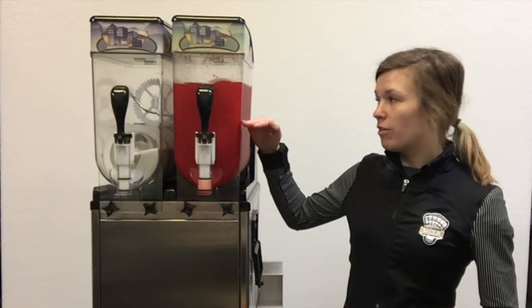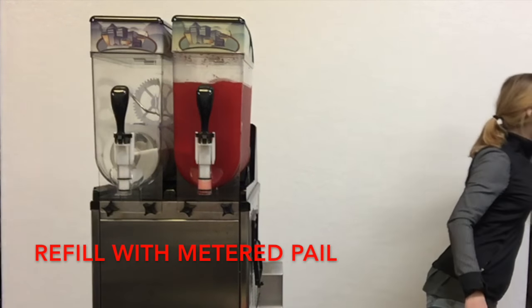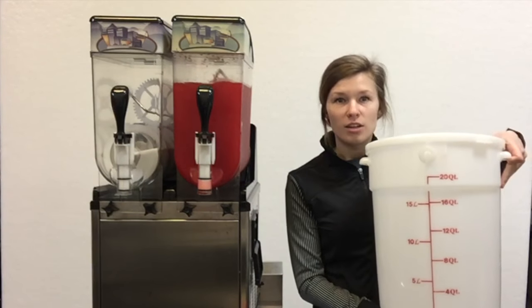As soon as your liquid gets about halfway down, you can refill it. These metered pails are provided with your slushy rental.